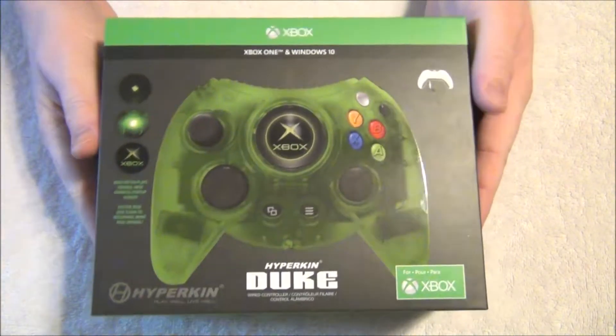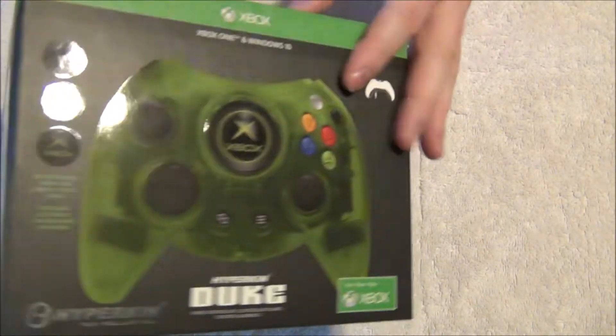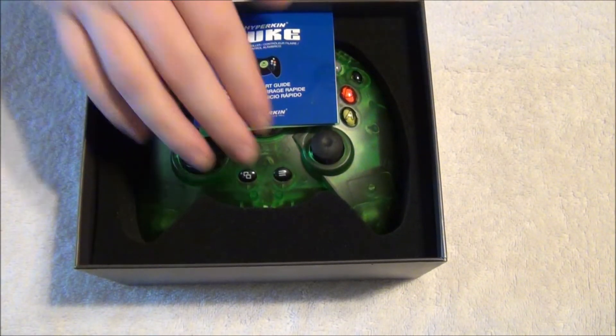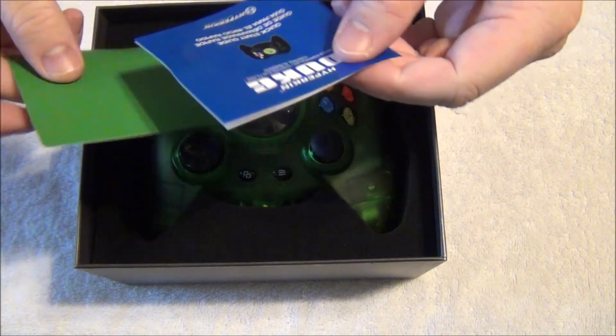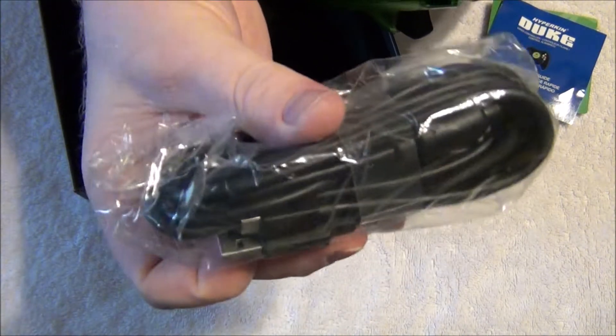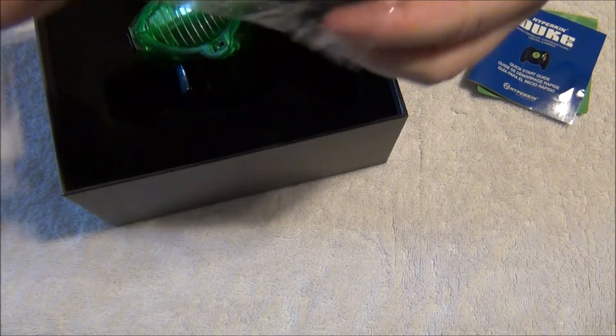So here we have the Xbox One Duke controller built by Hyperkin. Hyperkin does make very great quality builds and always has amazing packaging, really staying true to the original OG Duke controller. It comes very well packaged — 10 out of 10 when it comes to shipping. It also shows information on who put this controller together and how to hook it up with the micro USB to USB adapter. The cable is like the old-school OG Xbox Duke controller's — 10 to 15 feet long — so sitting back on your couch or away from your PC is no problem at all.